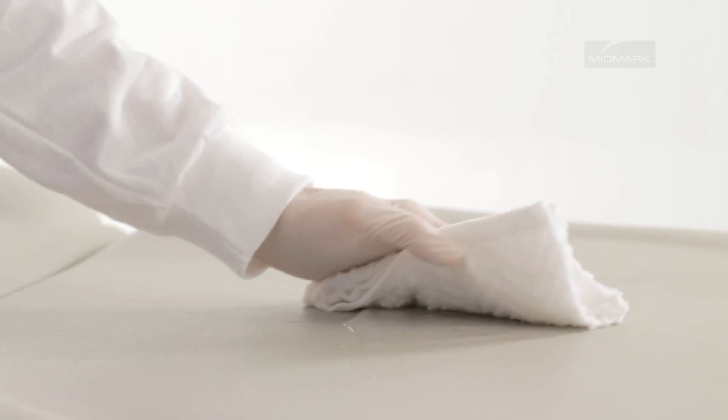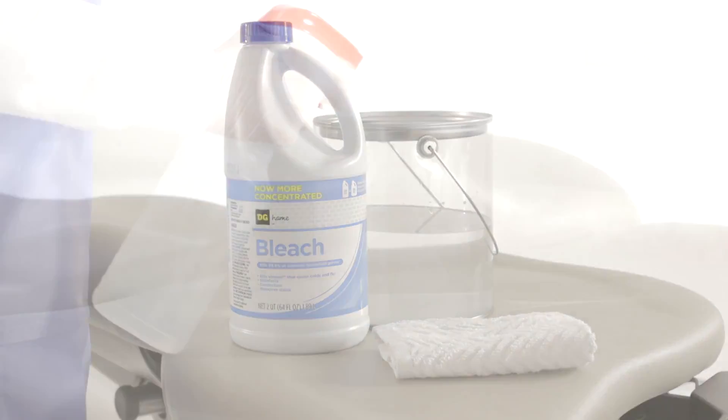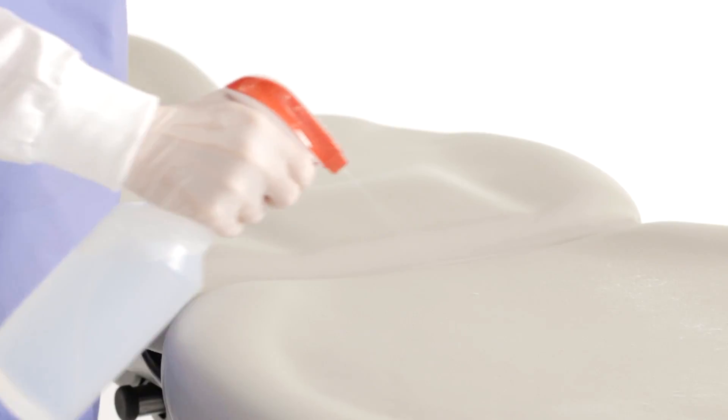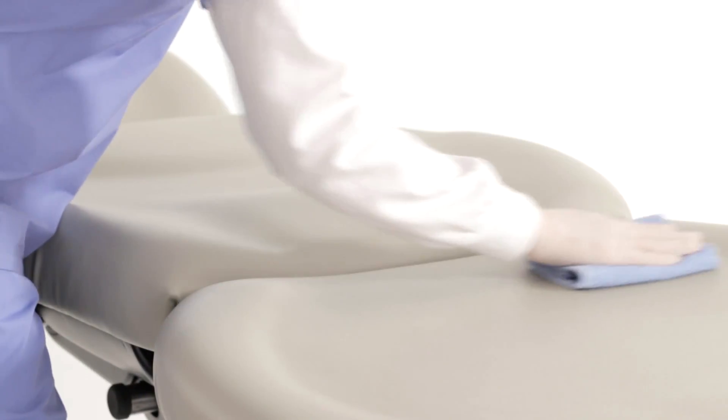Immediately remove any spilled fluids. To disinfect your MIDMARK upholstery, we recommend using a 10% solution of bleach and water as recommended by the CDC. First, position the table in a flat position. Disinfect, rinse with clear water, and wipe with a clean towel or cloth.